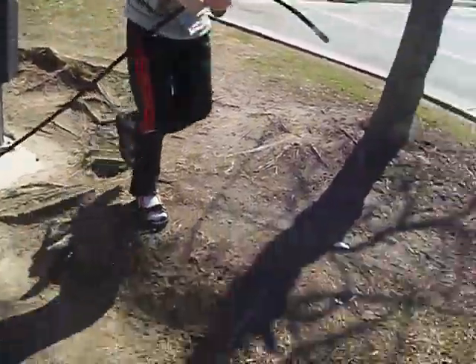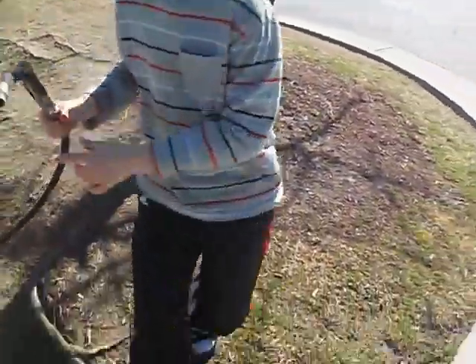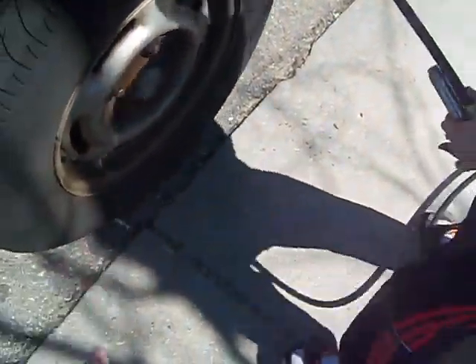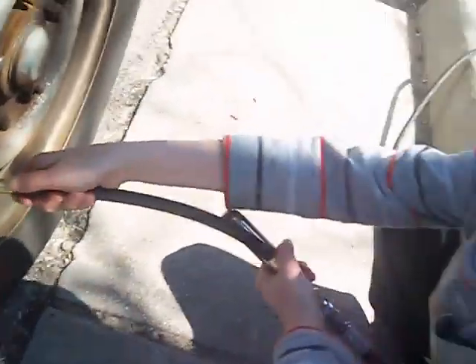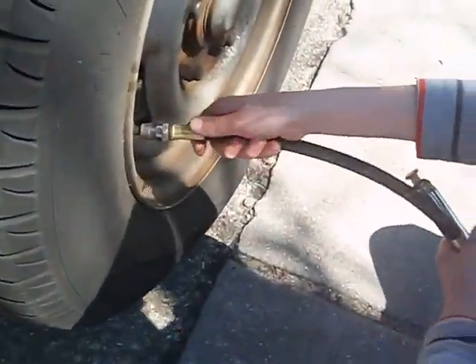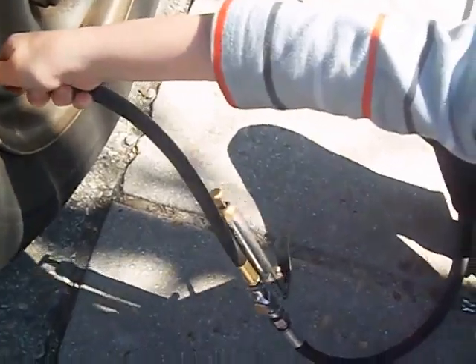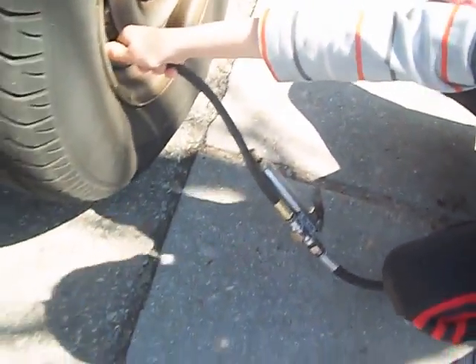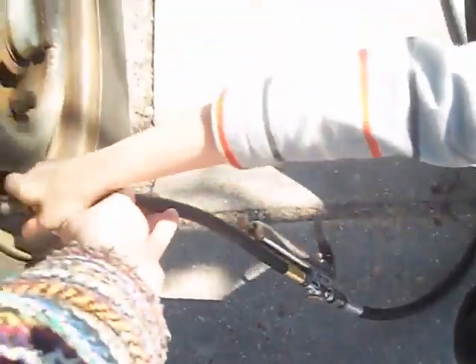It's okay, it doesn't need air. You got to test it out. Now it's okay. Come over here and test to see if it's good. What number does it say? Now let go of it.